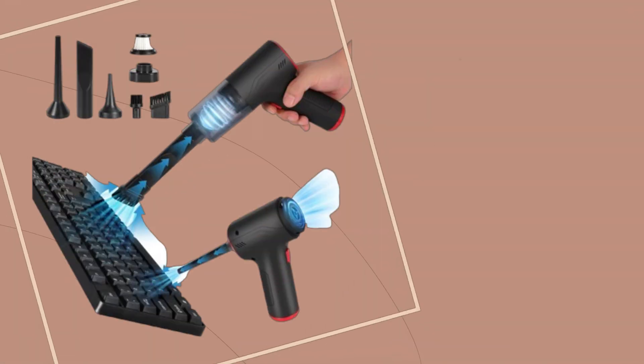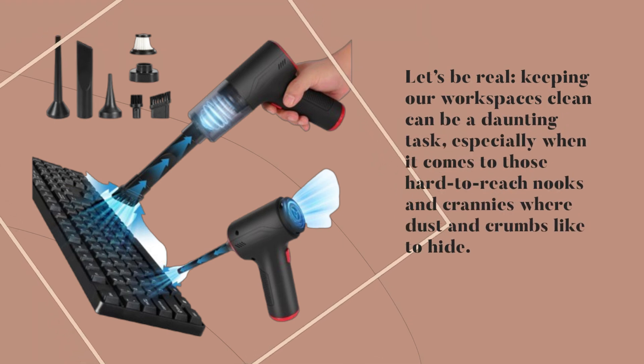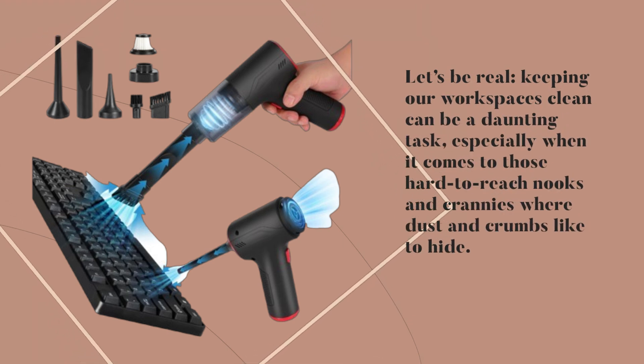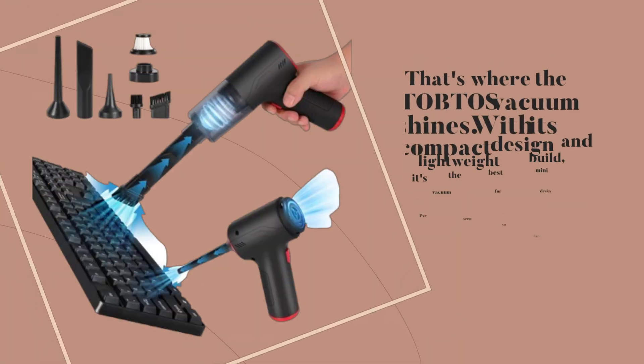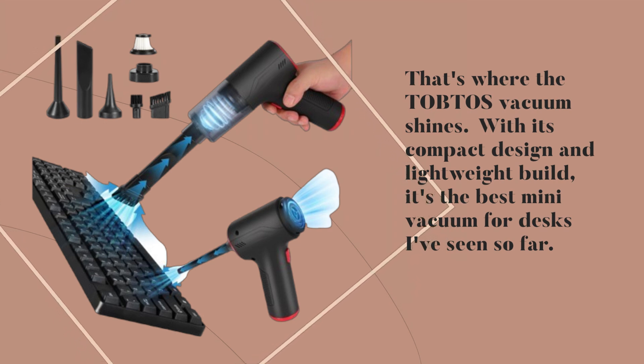Let's be real — keeping our workspaces clean can be a daunting task, especially when it comes to those hard-to-reach nooks and crannies where dust and crumbs like to hide. That's where the TOBTOS vacuum shines. With its compact design and lightweight build, it's the best mini-vacuum for desks I've seen so far.